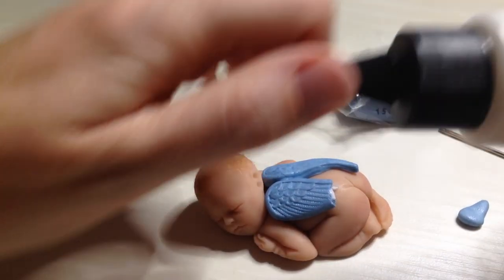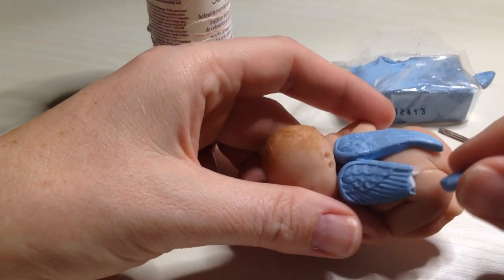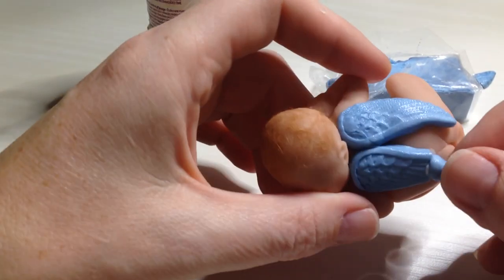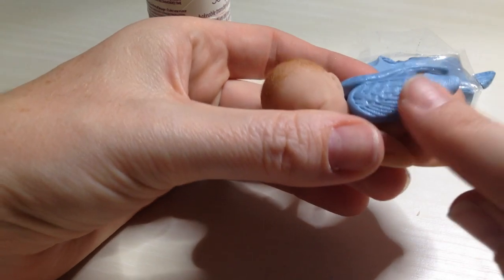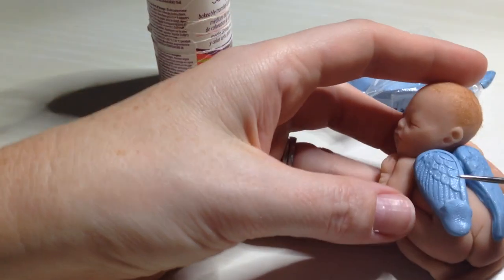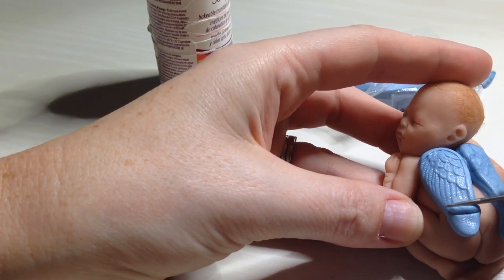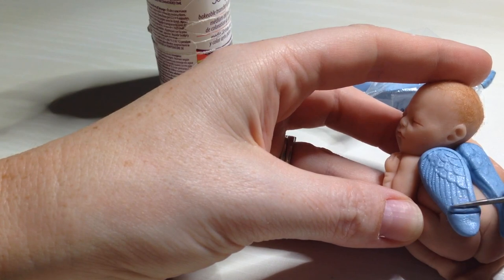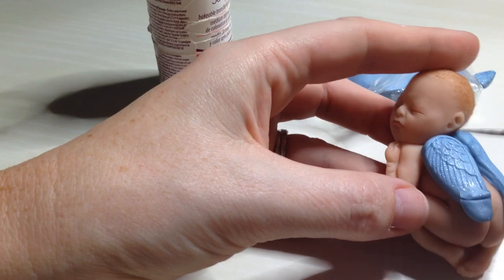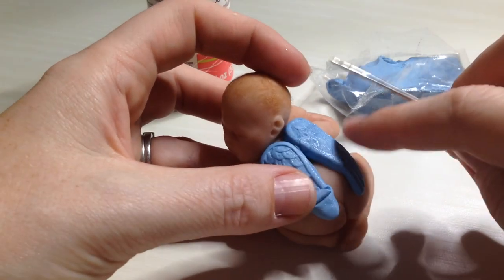You can also get liquid Sculpey at the craft store. I'm just going to kind of push the clay on the bottom side of where the wing is. This part doesn't have to be pretty — I'm just trying to get a piece of it on there. Then I'm going to take my needle and just kind of push back until I get to the very edge, so that it just meets up perfectly with the edge of the broken wing.